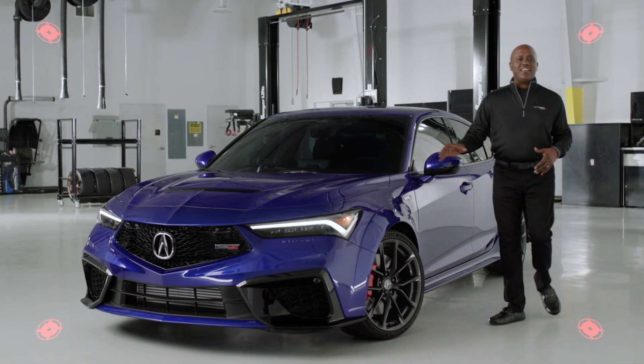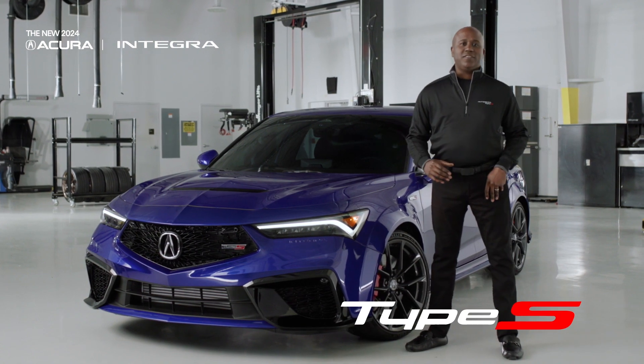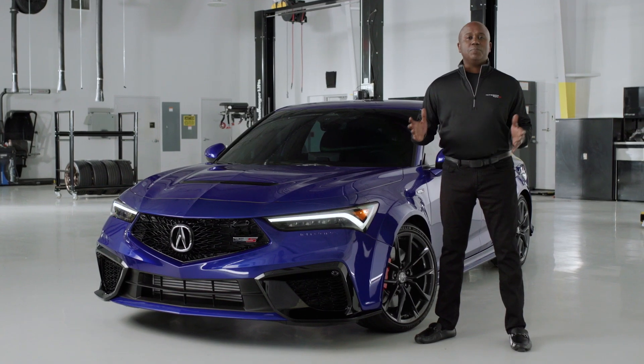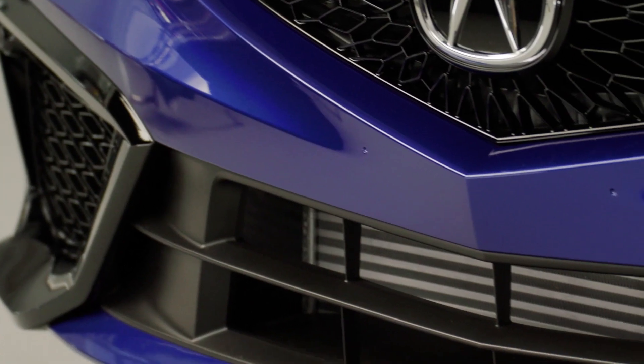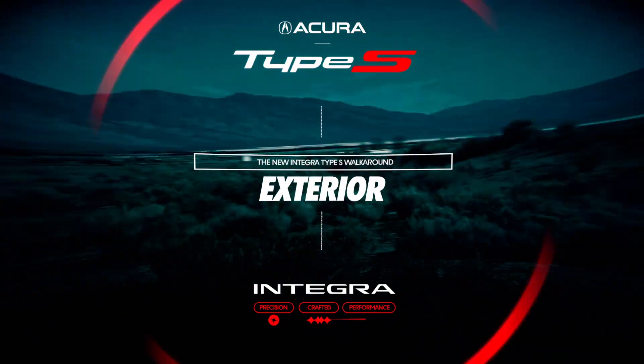Hey Team Acura, this is it — the new 2024 Acura Integra Type S. I'm Jonathan Rivers with Acura Product Planning and I'm here to give you a complete deep dive on the exterior design of this amazing vehicle. All right, let's jump into this.